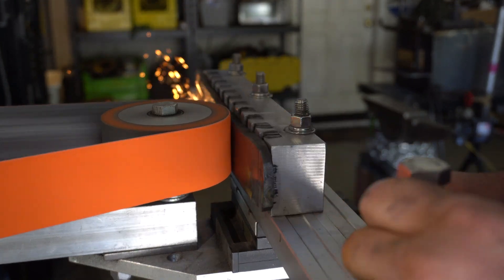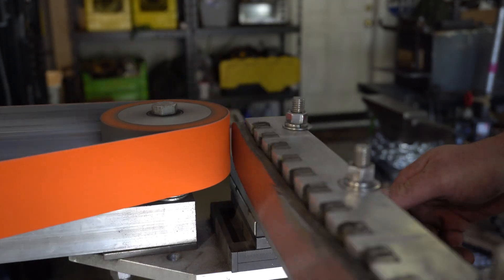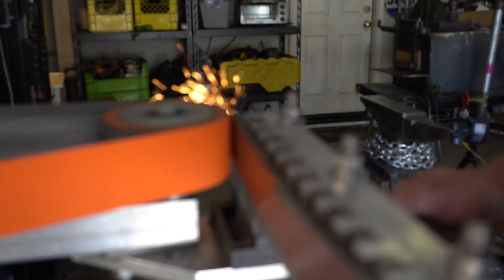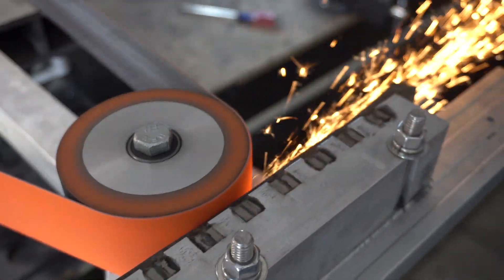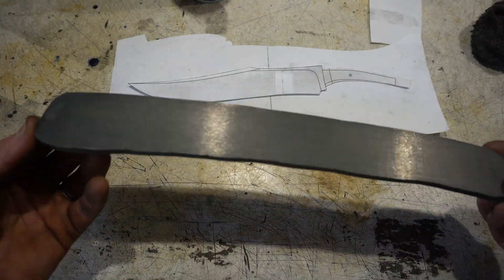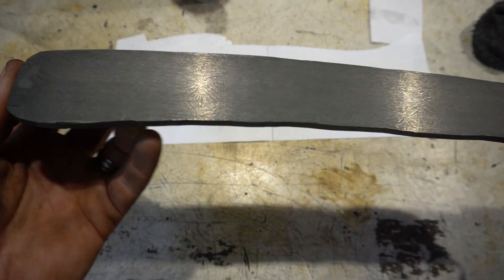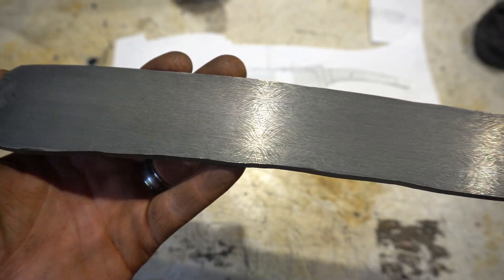After I got the majority of the mild steel off with the angle grinder, I took it to the surface grinder just to get it nice and flat on both sides. Here's the billet all surface ground — it's just a hair under a quarter inch thick but it's nice and flat now. I've etched it and it looks amazing.